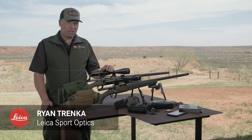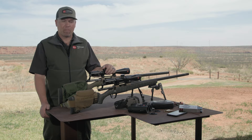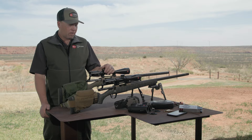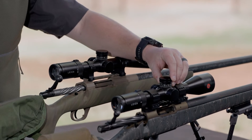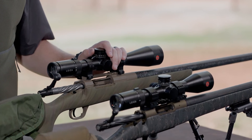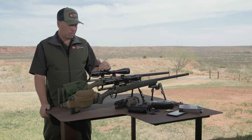Hi, I'm Ryan from Leica Sport Optics, and we're at the range today. We're going to go through how to set the mechanical zero stop on your Ample 6 riflescope. We've got a couple different models here — the 3 to 18 by 44, that's in MOA, primitive angle, and the 2.5 to 15 by 50, which is in mil. You set the mechanical zero stop the exact same way on all the Ample 6 models. Let's get started.